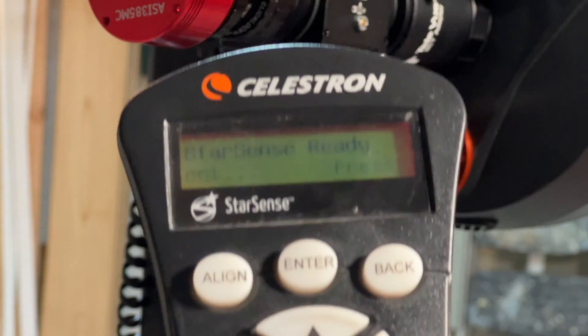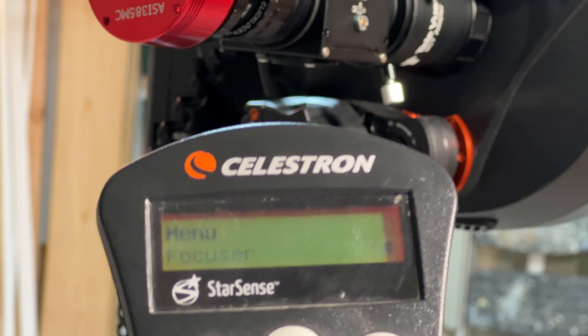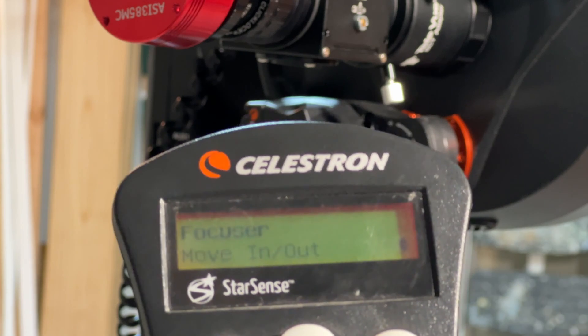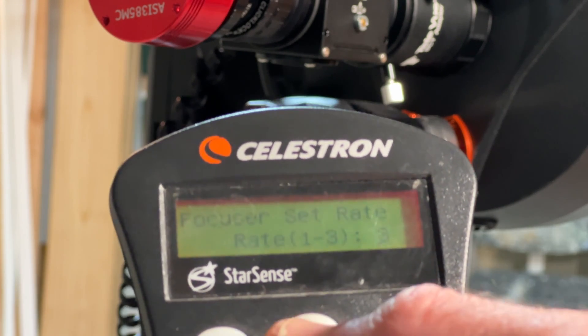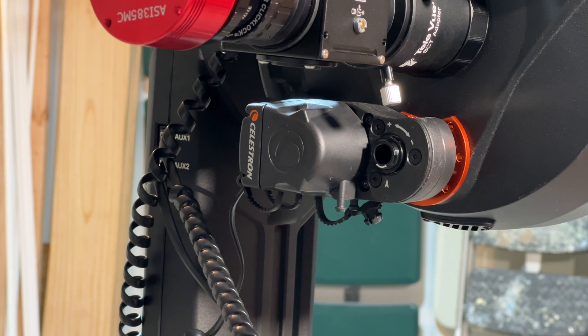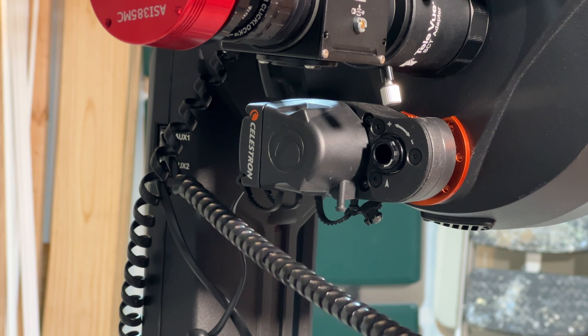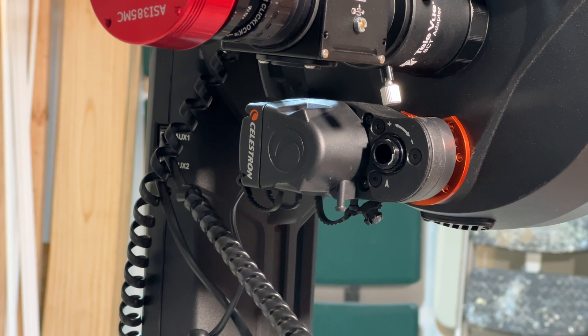Once calibration is done you can use the focuser normally. Go to Menu on the controller, then Focuser, hit Enter — you can move in or out and control your speed. You can also use the scroll buttons to control the focuser, and change the scroll rate down to 1 so it turns the focus very slowly for fine adjustment.